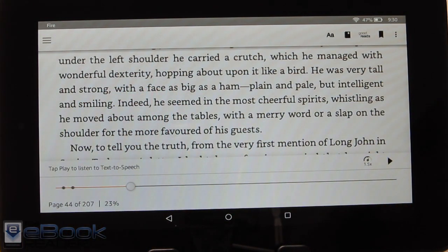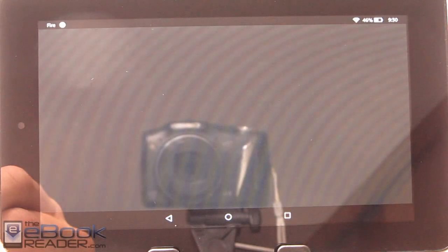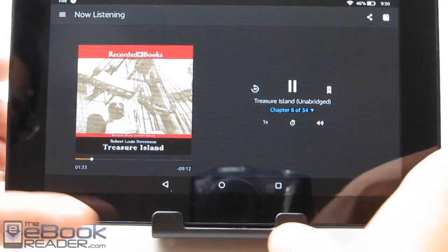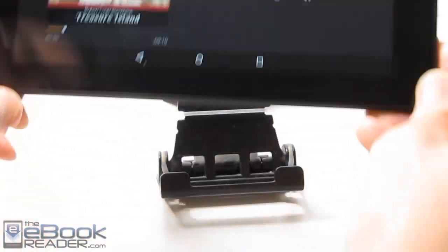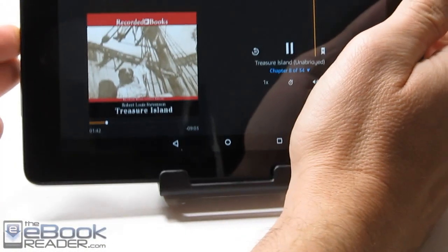Another option: if you have the audiobook installed you can listen to it and switch to the audiobook. The volume is pretty good — it's maxed out right now. The speaker is pretty loud, but if you turn it down at all you can't hear very well because it gets muffled easily with the speaker on the back.